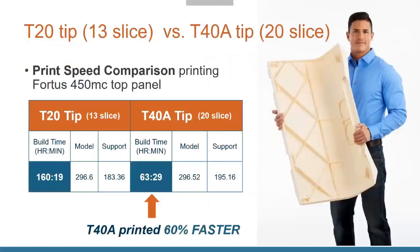Previously, the largest layer thickness you could do was the T20 tip, a 13-thousandth-of-an-inch slice. Now you can do a 20-thousandth-of-an-inch slice. That gets you up to 60% faster print speeds. Something that used to take 160 hours on a T20 can now be done in 60 hours with the acceleration kit — going from over a week down to about two and a half to three days. The example shown is actually the top cover of a Fortis 450, all printed in one go.